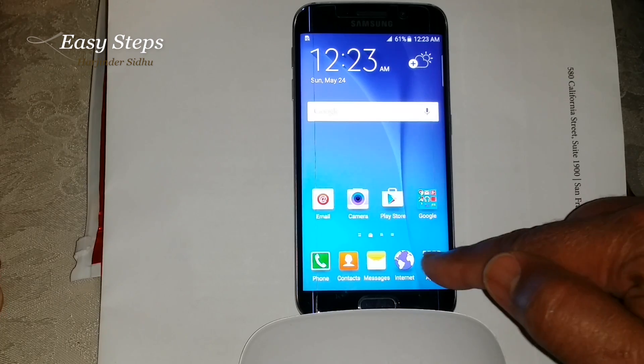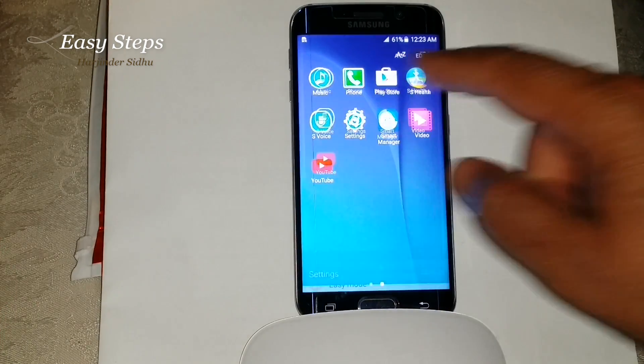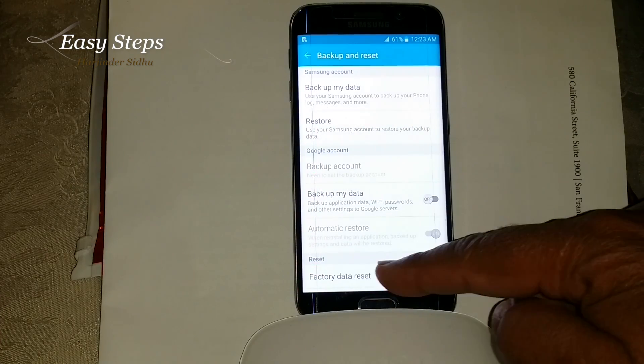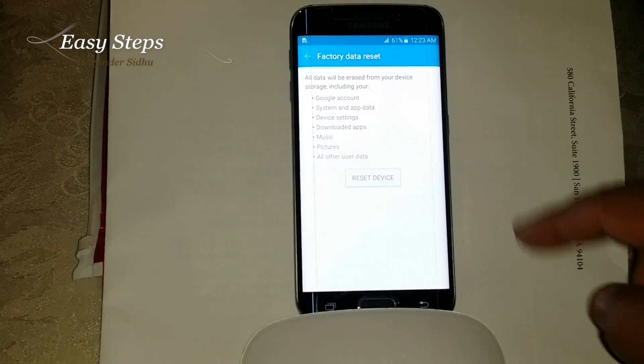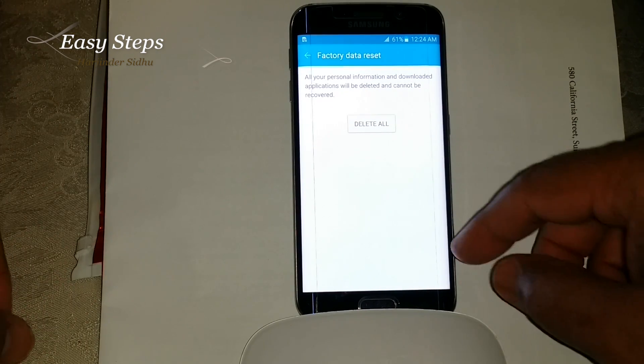Open apps, scroll to the next screen, open Settings. Under Settings, go to Backup and Reset, then Factory Data Reset, then reset the device. It will ask you to delete all — and that's how you do the soft reset.